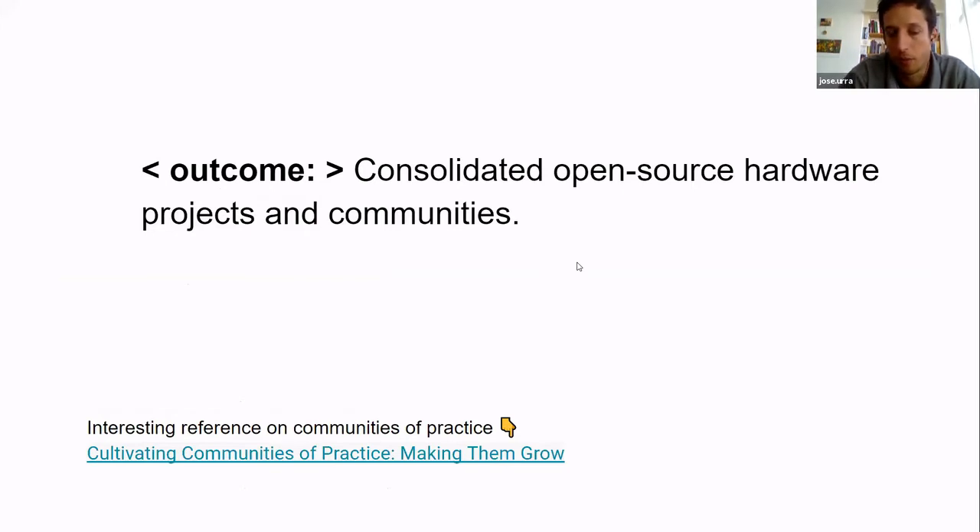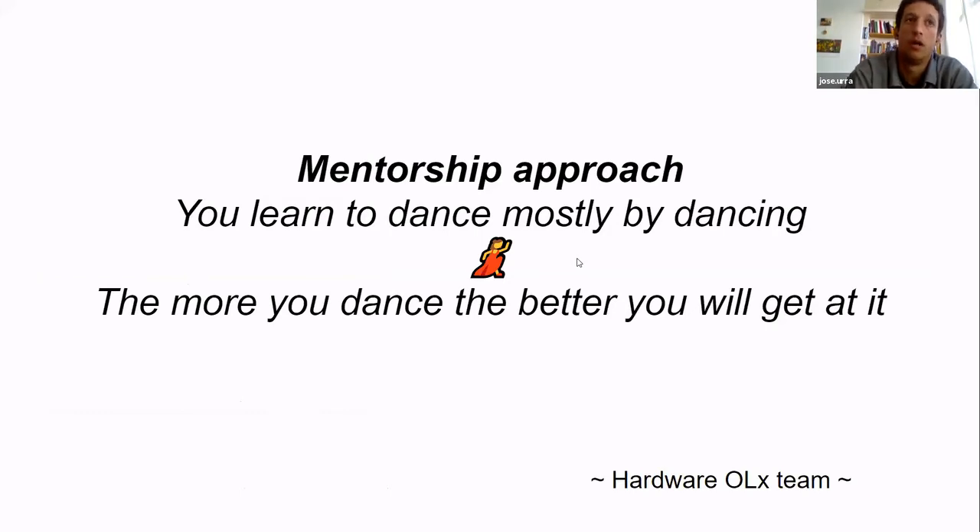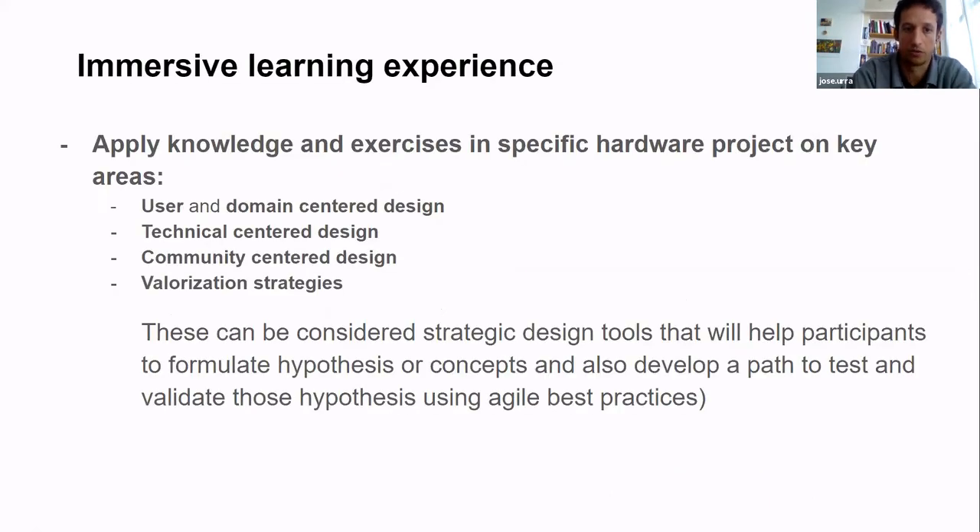We'd like to improve that experience through the program so that we end up with consolidated projects and communities. It's a bit of a joke, but there's truth to it: you learn to dance mostly by dancing. The more you dance, the better you get. My experience is that open hardware is a craft — the more you try to understand the context and how to make it successful, the better you'll respond to your context.